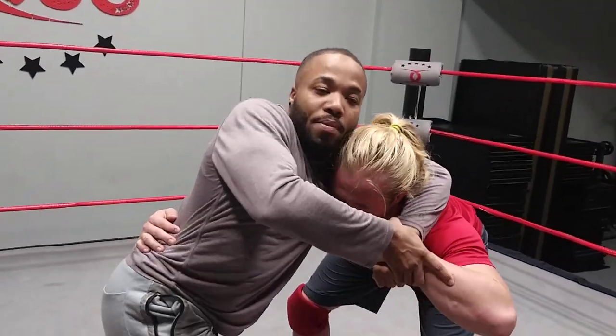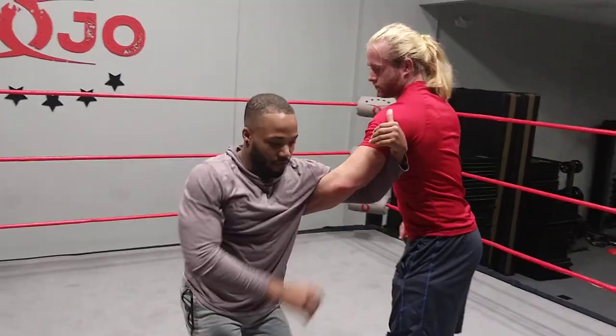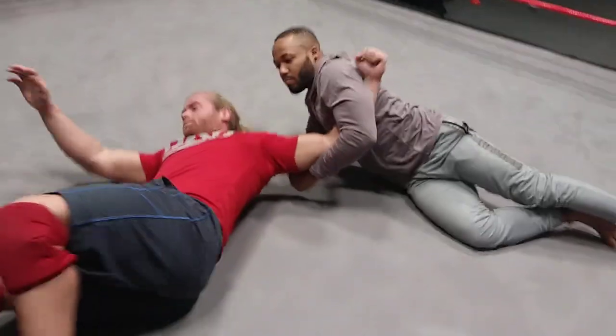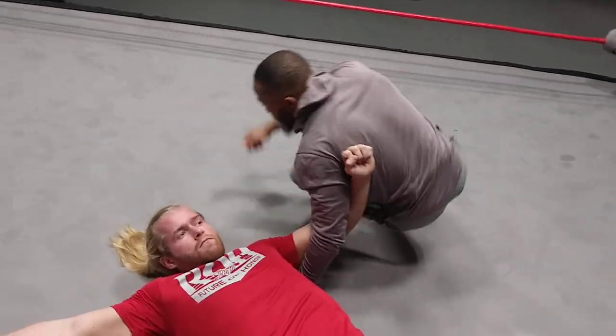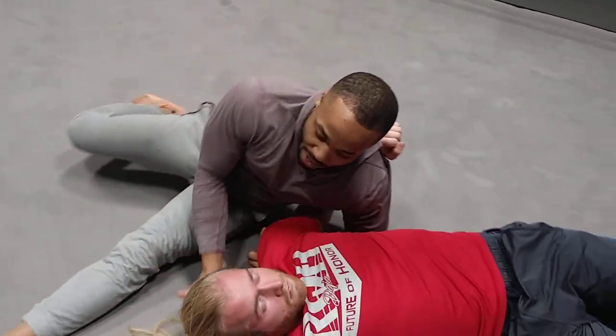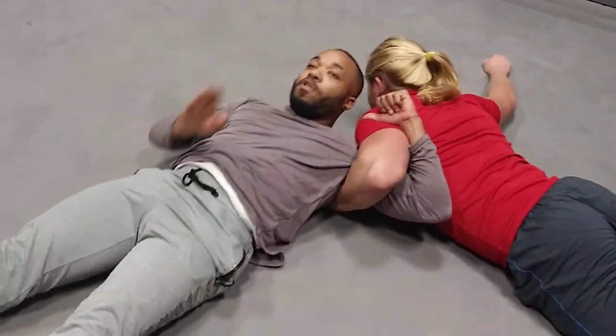Starting off with the headlock, grab the wrist, the left arm in the back of his head, you push through, change it to arm track. From there, you're going to take him over. After you take him over, you're going to shoot your left leg towards his head, all while covering the back of his head with your right hand. Whip him over, and then you're going to flip straight over his shoulders.